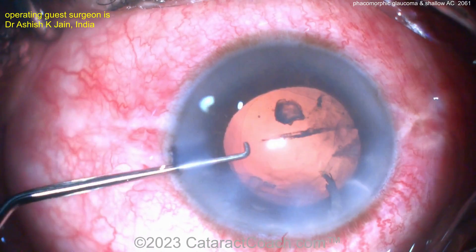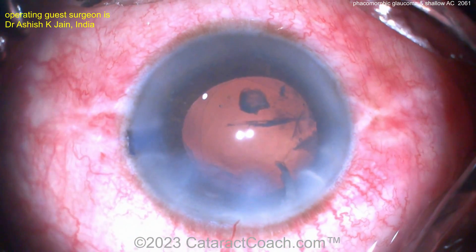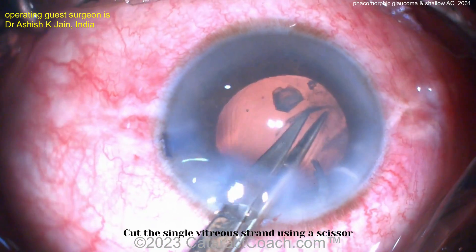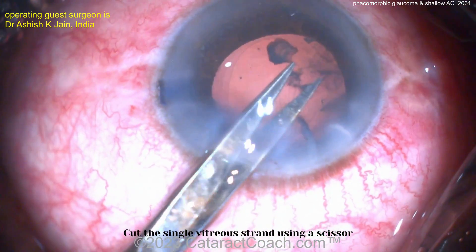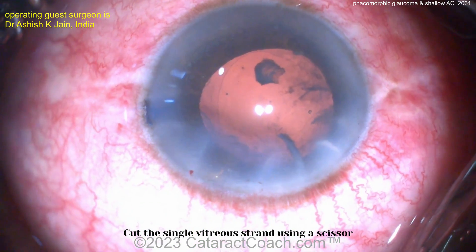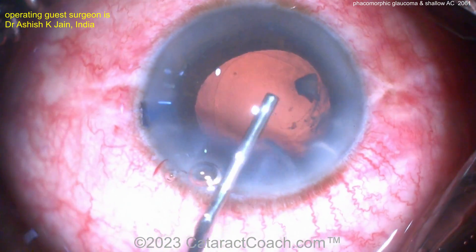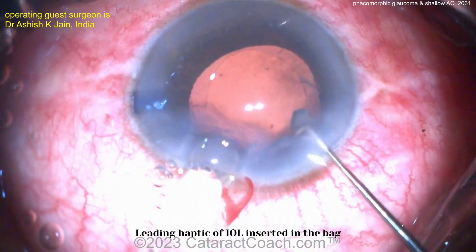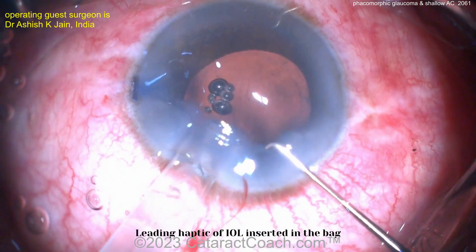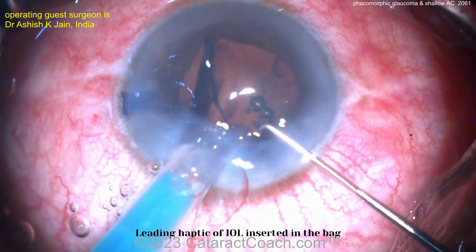A couple of little pieces left — maybe a little strand of vitreous there. Cut it with scissors; you can definitely do that. I definitely want to put some triamcinolone on here to get some staining and see how much vitreous there is. If you just have one little strand coming around the area of zonodialysis, you can just put the micro scissors in the eye and amputate that one little arm or tongue of vitreous.